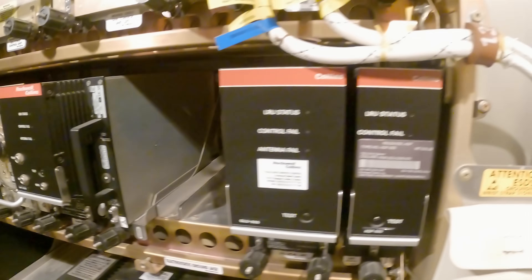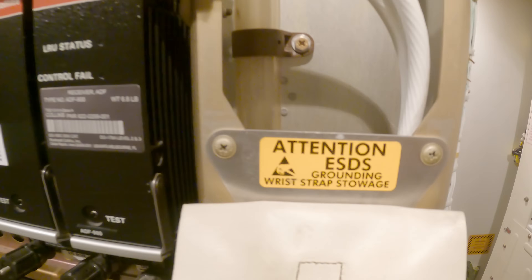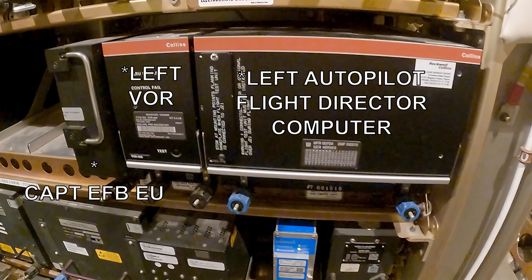If you need to replace one of these boxes or a card, it's very important that you use a grounding wrist strap so you don't have any electrostatic discharges when replacing it.